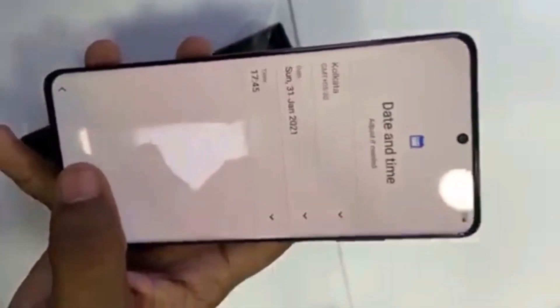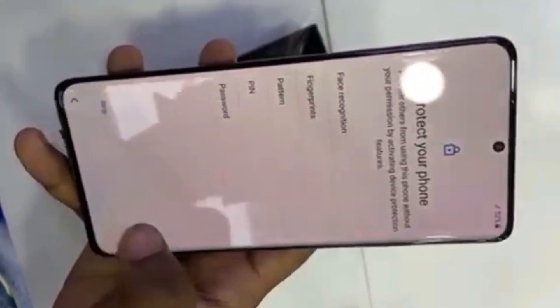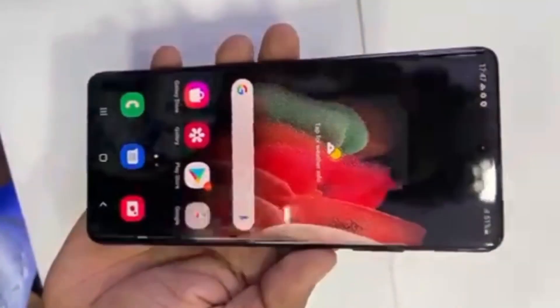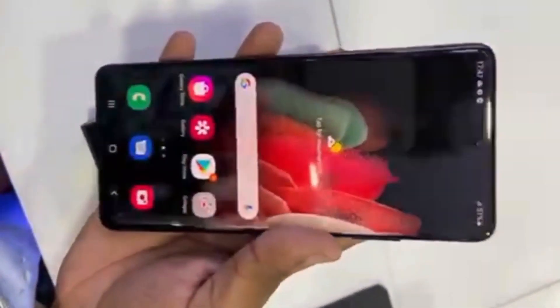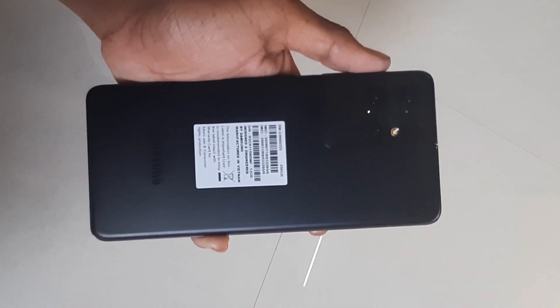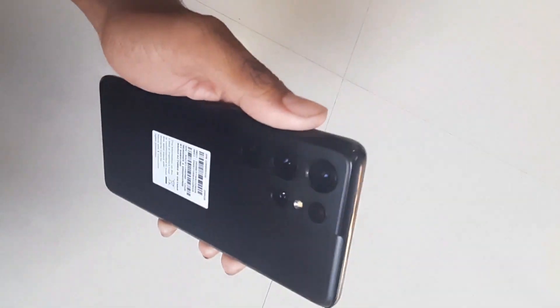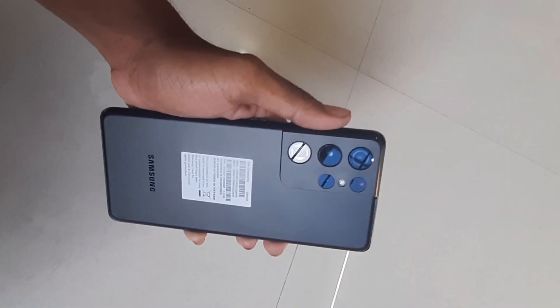This will be a smooth 2x Dynamic AMOLED display, it's a separate device. Screen to body ratio — a 5G device. It has a 108MP primary camera, secondary camera 12 megapixel ultrawide camera, 10 megapixel 10x telephoto camera, and 10 megapixel 3x telephoto camera.